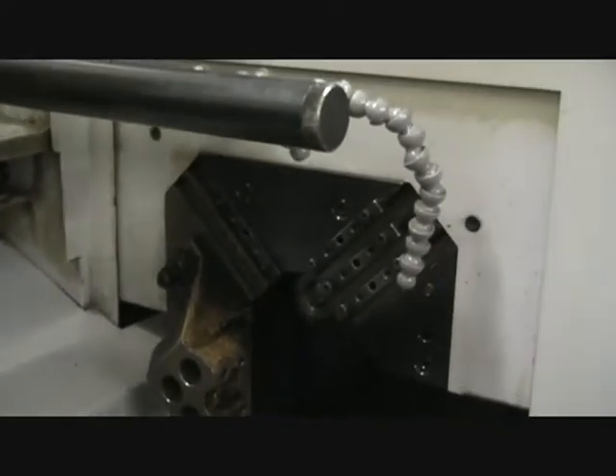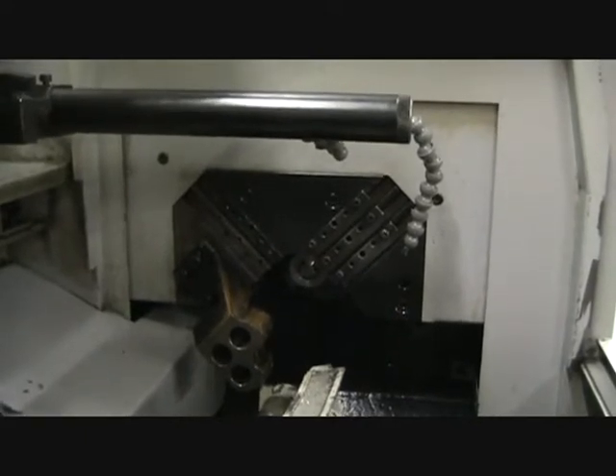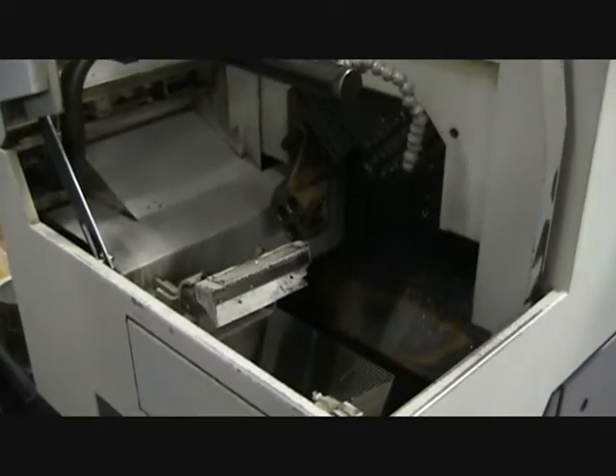I'm going to go through and go to the front of the machine just so you can see it. Slides sound pretty good. The machine sounds very good. The spindle goes really nicely. Parts split — and we're going to go see the parts catcher here.